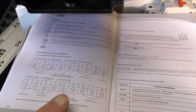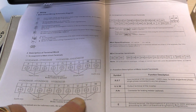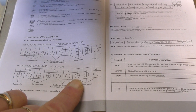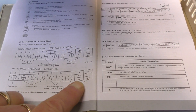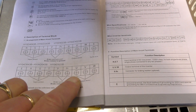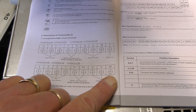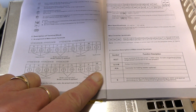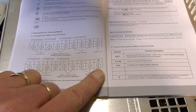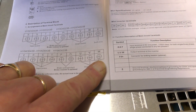It's easier for me to show you on the book. All you need to do is swap any two of these wires. I would suggest swapping U and W — just change them over. It's a three-phase motor and that will sort your problem out. It will essentially reverse the motor.